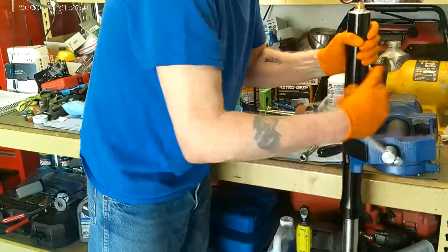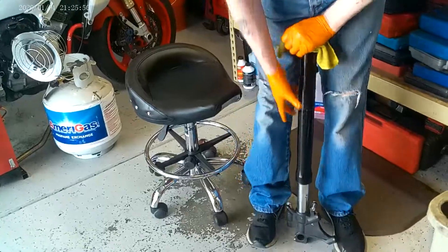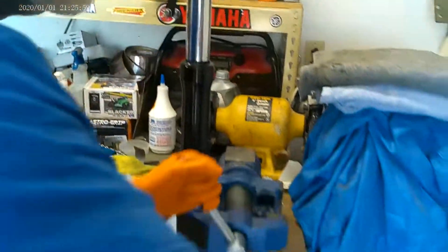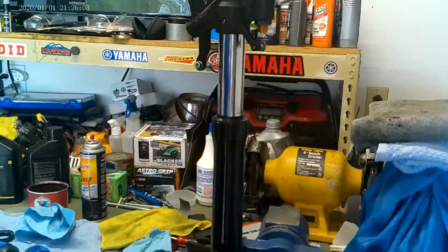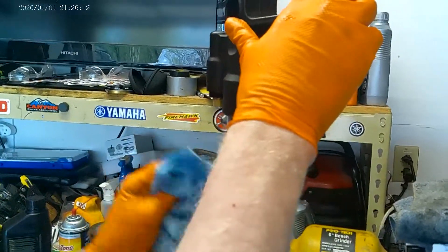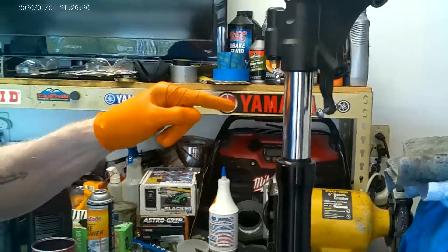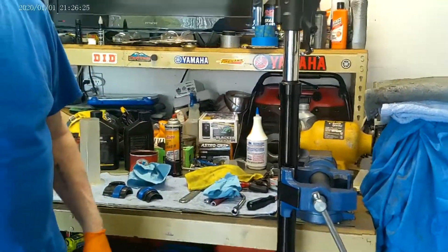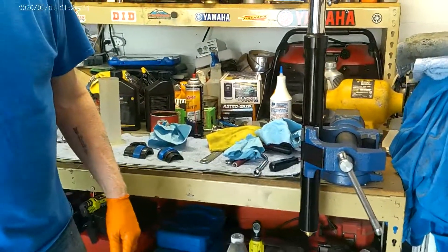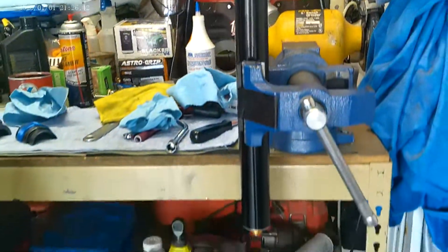Now we're going to do a final cycle of the fork. You want nice, smooth action — you don't want it to drag anywhere. And then, because I'm picky, I'm going to give it one more final cleaning with a clean paper towel, because there's still a little bit of that oil left from the coating and from the grease we assembled it with. You can see, clean that up and it just looks super nice. If you felt it — man, a baby's ass ain't that smooth. Alright, that's it. I hope you enjoyed this. I hope it helped somebody out. If you have any questions, post a comment and I'll try to respond. You guys have a good day. Speed safe.